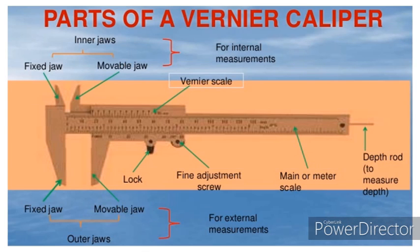So, what are the parts of Vernier Calipers? As we see in this image, it has inner jaws as well as outer jaws. One part of these inner and outer jaws is fixed, and the other part is movable. The inner jaws are used to measure internal measurements, while the outer jaws are used for external measurements.